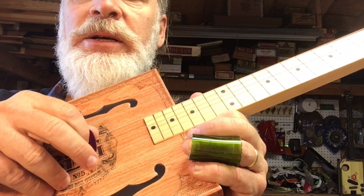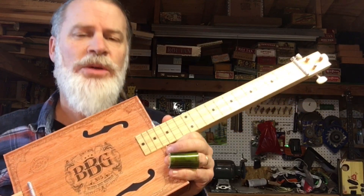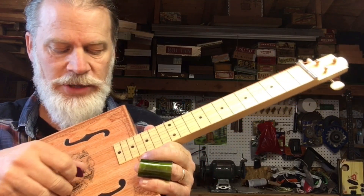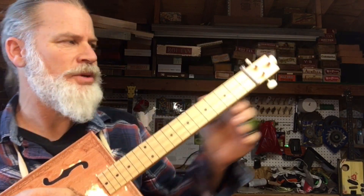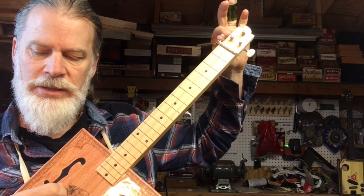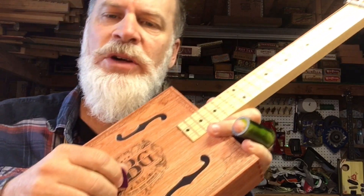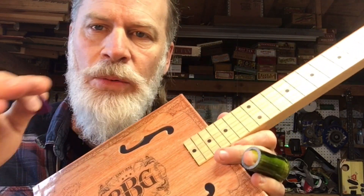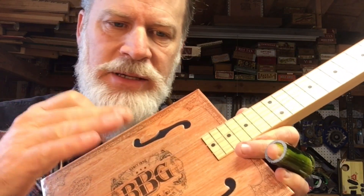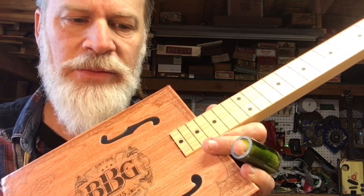So I tuned it up to G, D, G — so all of you out there who complain why do I always tune E, B, E? This is the video where I tune G, D, G just for you. But notice this top string — I played around with it and tried to get this overtone out of it. If you listen to the top string there's an overtone. After a while it settles down and it's in tune, but that would drive me nuts.